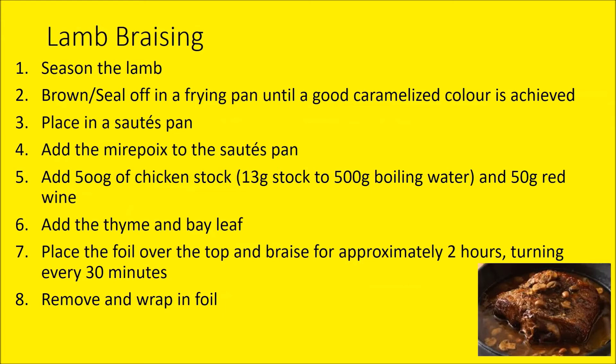To braise the lamb: season the lamb neck well and seal it off to get a good colour on the outside. Place it into a sauté pan, add some mirepoix, stock, red wine, thyme, bay leaf, and cover with foil. Into the oven for a good two hours, turning every 30 minutes to ensure even cooking. After two hours, remove the lamb necks, wrap them in tin foil, and keep them warm. The braising liquor will then be strained and added to the lamb stock.